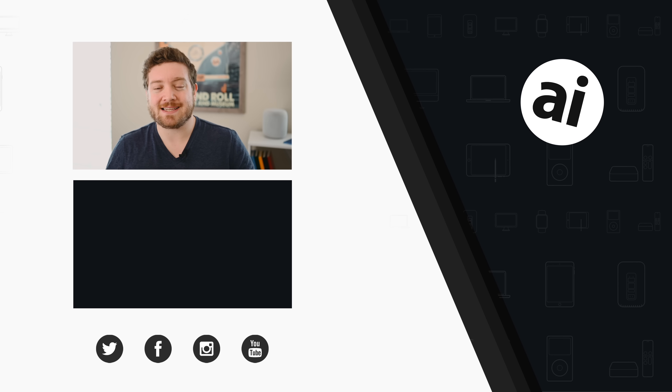Did you guys like that video? Be sure to click the like button so we can create content you want to see, and follow Apple Insider on all social media channels. If you want the best prices on any Apple gear, check out the Apple Insider price guide, updated daily. Until next time, we'll see you later.